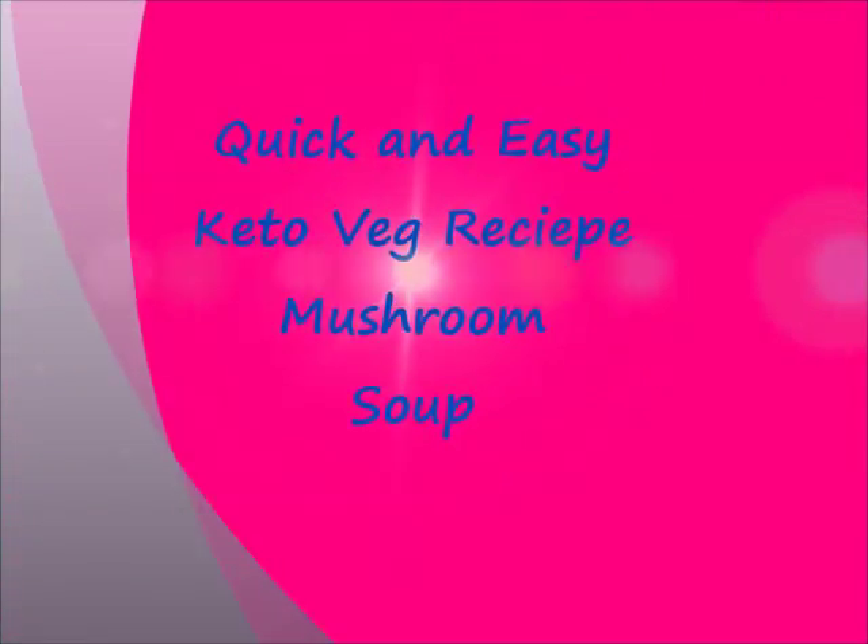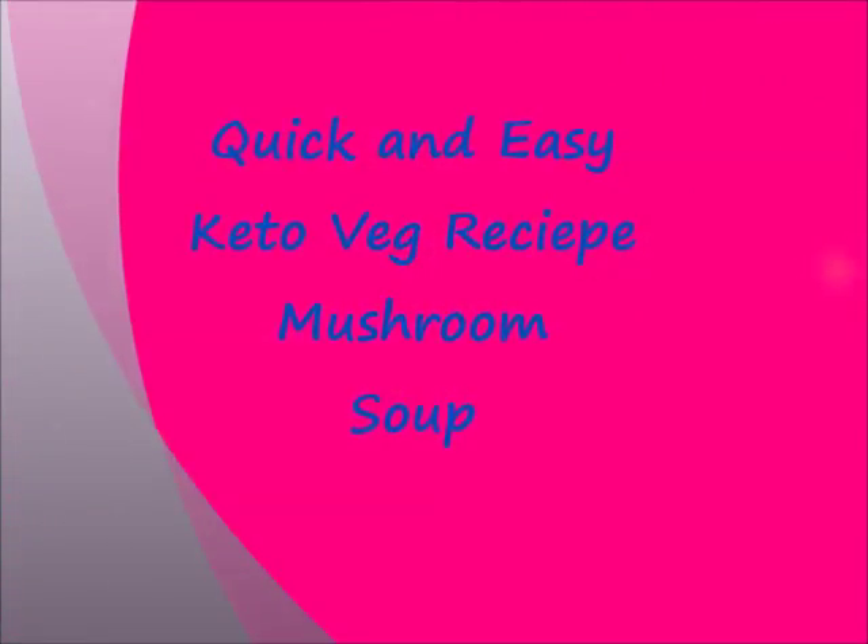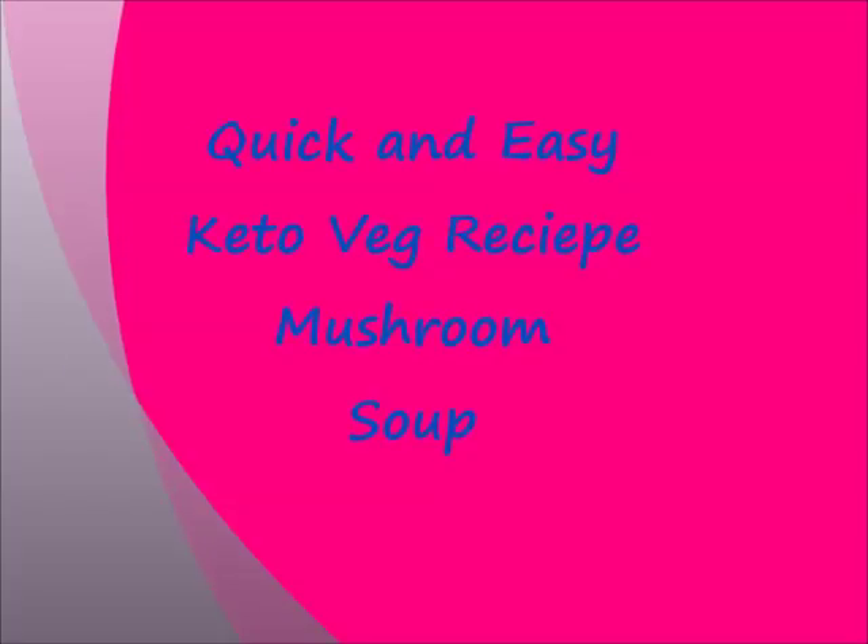Hi all, welcome to my channel. Today I am preparing mushroom soup, which is a keto vegetarian recipe. It is quick and easy — you can just do it in 2 to 3 minutes.